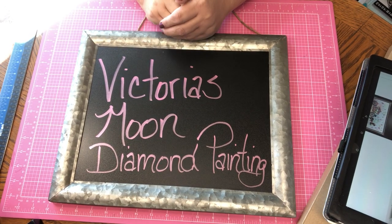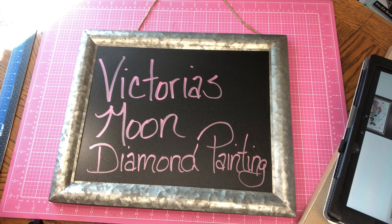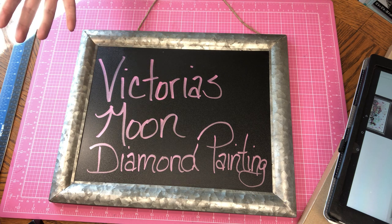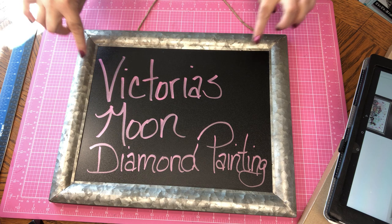Hi everyone, it's me Midge. I'm coming on today to show you guys a diamond painting that I received from Victoria's Moon — victoriasmoon.com. I'm probably going to end up doing just a couple of different videos later on, because I'm going to show you what I picked out, what was sent, and then I'm going to show you some tricks and items that help when you are doing a diamond painting.